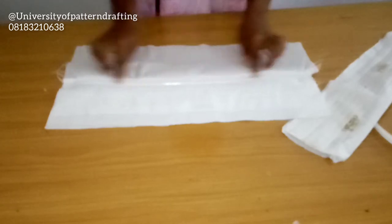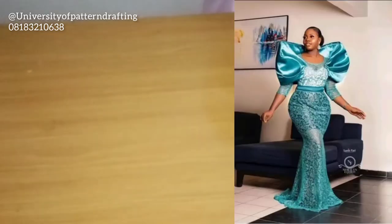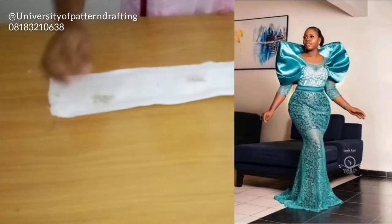If you want a fluffy effect, you can also iron crinoline to the inside, to the lining fabric, using hemming gum. I'll show you in another video where I'm going to be doing a tutorial on this sort of cape.